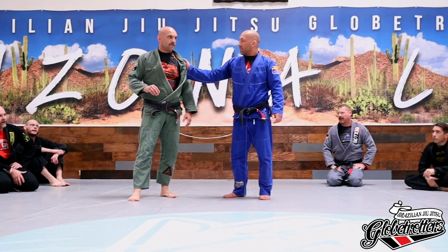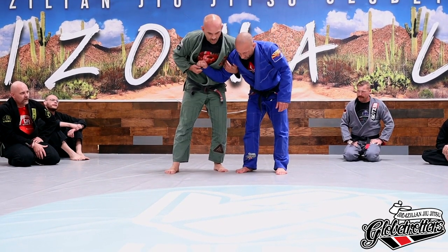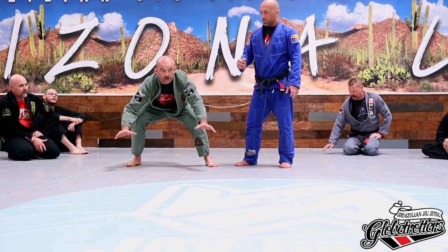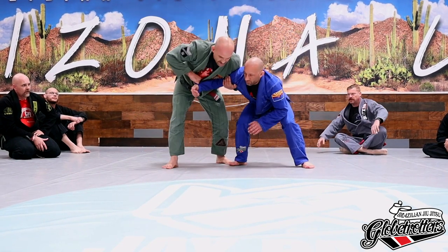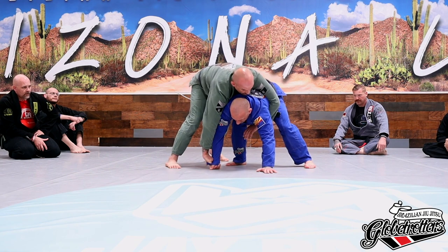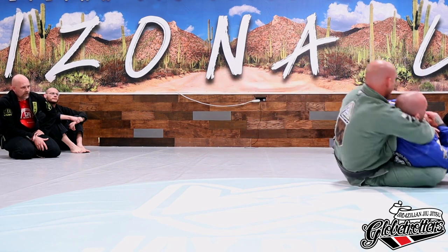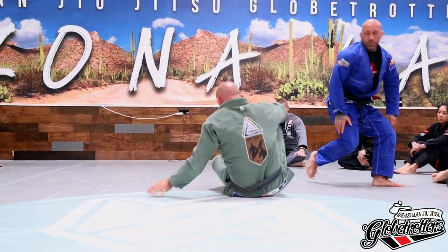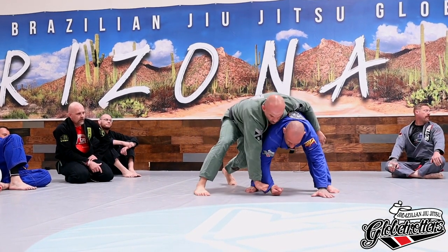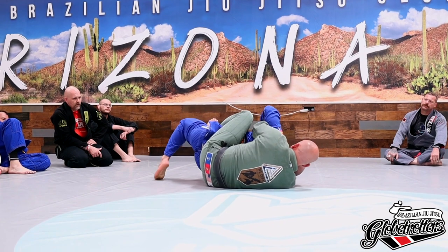We'll do a couple more — one is more practical, one is less practical, but they're both good. A lot of times a person will hunker down to get their balance. If that's the case, I'm going to let him go downward like he wants to and use that gravity — walk it here, tap, and we have our back position. Or maybe he wants to balance that grip. We're in our position, he's leaning over — we drop heavy, throw our hooks in, and I can even use this grip to break his base and take his back.